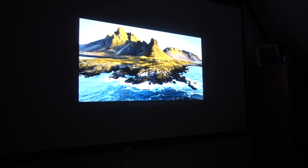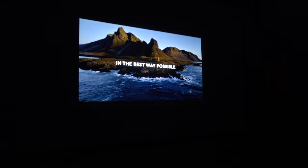I set it on the table and still got a nice-sized screen. This is what I'd call a medium-throw projector — you'll get about a 100-inch screen from about nine feet away.